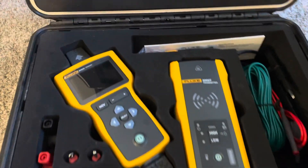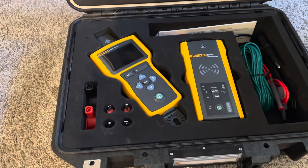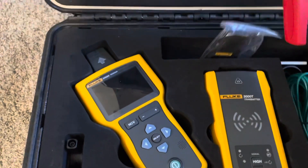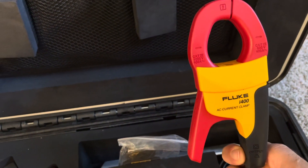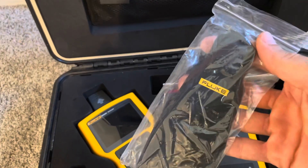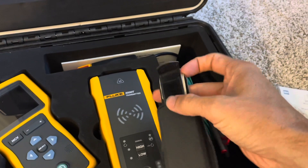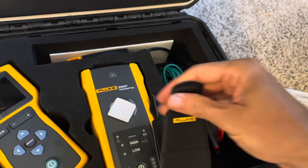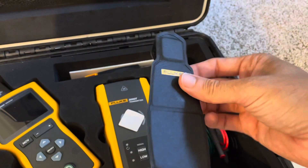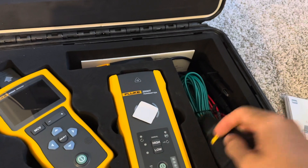With the plastic wrap off, we can see a lot of the same accessories — maybe all of the same accessories — as the 2052. So you get your I-400 clamp accessory. You also get a magnet — this is a magnet hanging strap. I believe the 2052 that I received did not have this. I don't know if the 2052 is going to have that as an accessory, but the one I received did not, whereas the 2062 did.